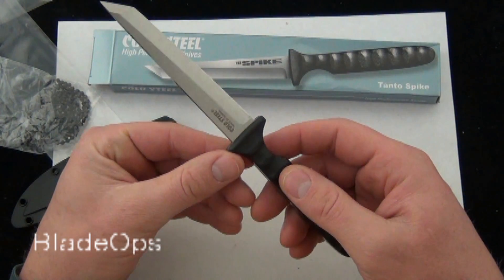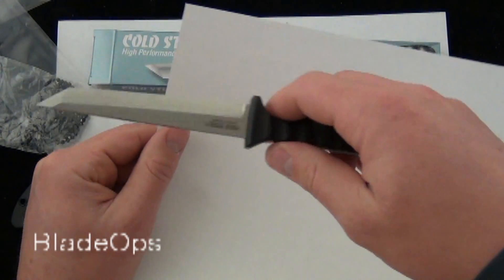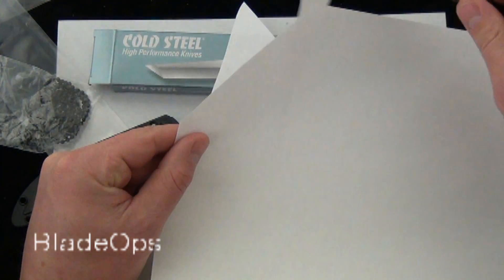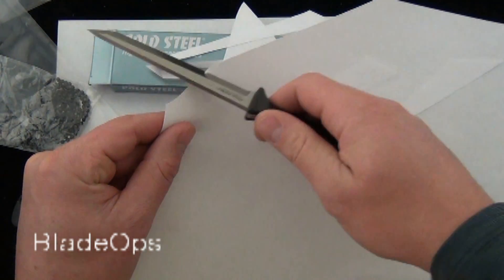People always want me to cut something on camera, so I'll go ahead and grab a piece of paper and we will just show you how sharp the Cold Steel Tantos Spike is. It comes razor sharp — very nice blade.